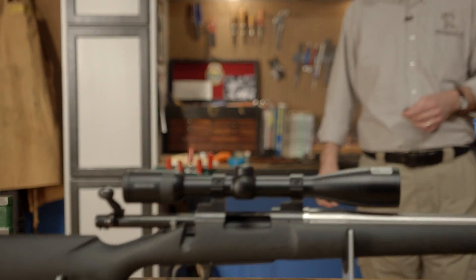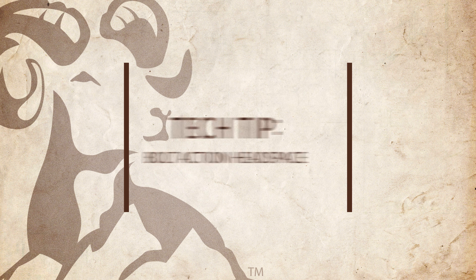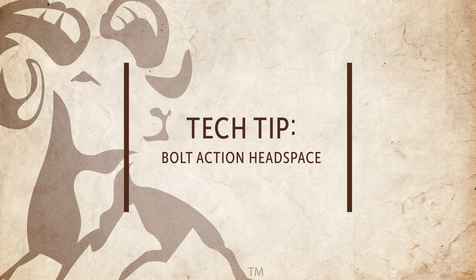In this tech tip from Brownells, we'll be talking about proper headspace in bolt action rifles, as well as how to check it yourself in some of the more popular firearms. If you haven't already, check out our previous tech tip on the dangers of improper headspace and the tools you'll need to get the job done.